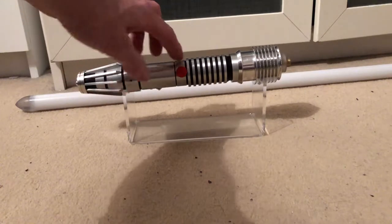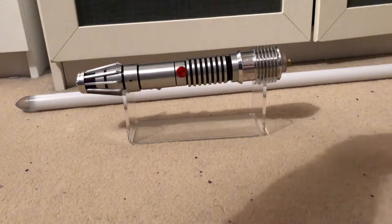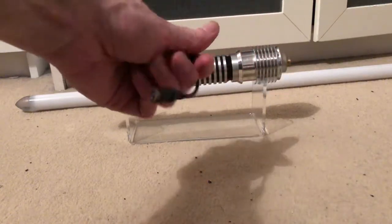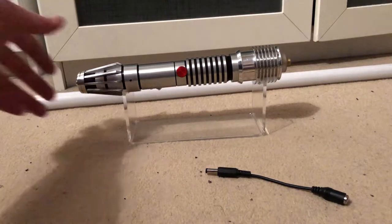The recharge port is set further in than most charger cables will go in, so you need a longer jack — which I will include — and then you just plug your normal charger in there. If you've got an old-style charger it may not fit for some strange reason, as they've done shorter ones nowadays.